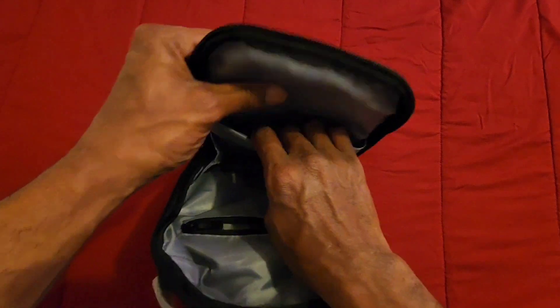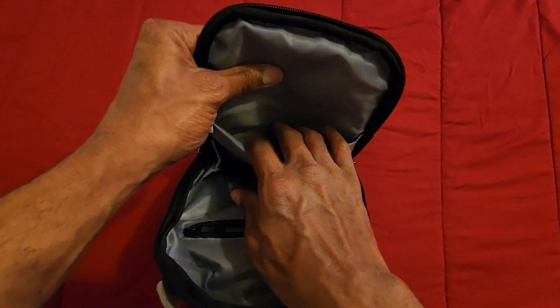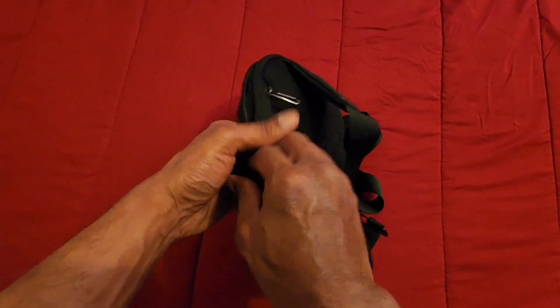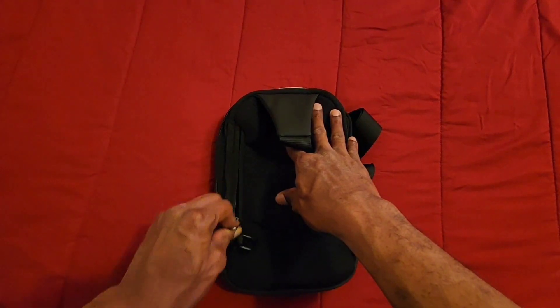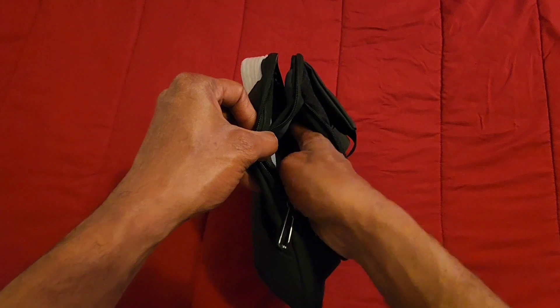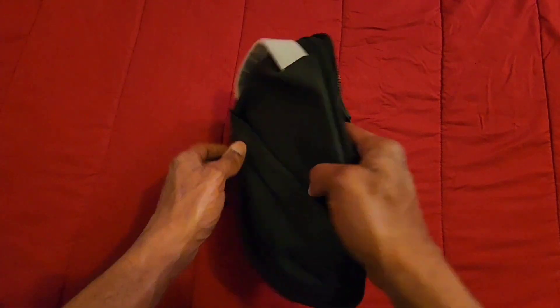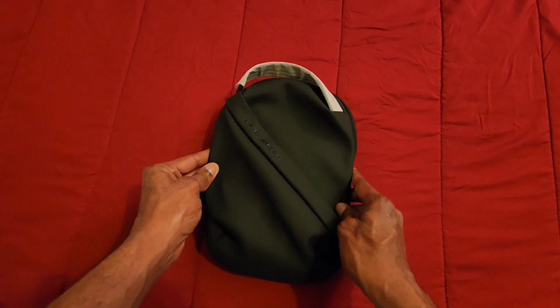We also have another pocket right here where you can put some stuff in, and then a pocket right here on the back. Once you open it up, we have another big pocket where you can slide some stuff in — good size pocket. This bag has five pockets total.